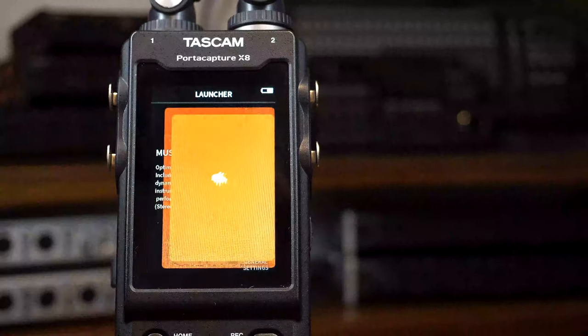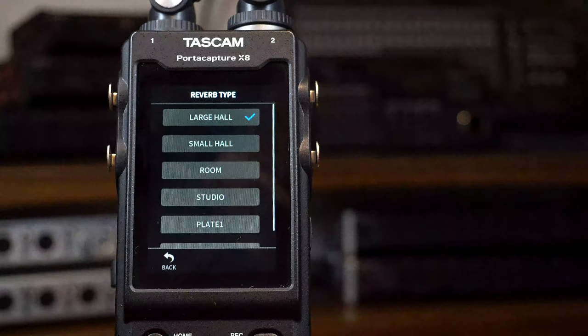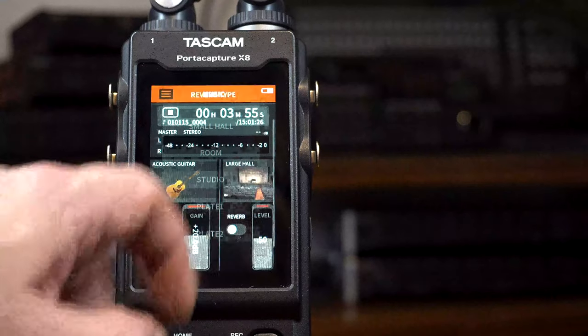The music app is exactly as it sounds — designed for recording musical performances. It features presets for different instruments as well as reverbs and dynamic effects.